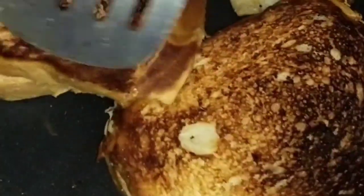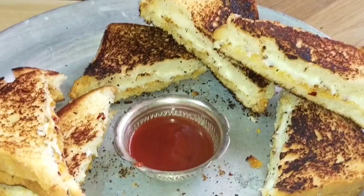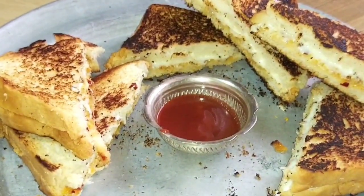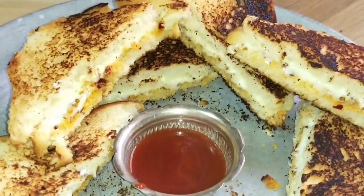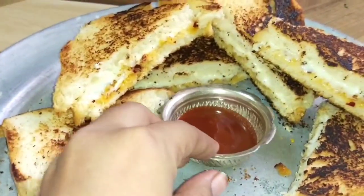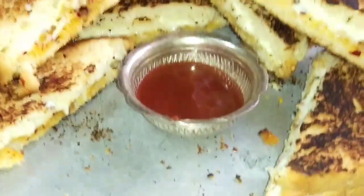Let's fry it with golden color. Let's fry it with tomato sauce. Let's fry it with spicy garlic cheese. Please like and share. Bye guys, take care.